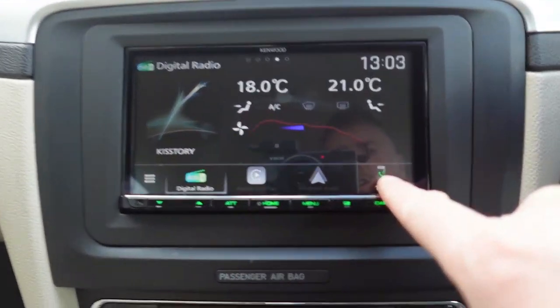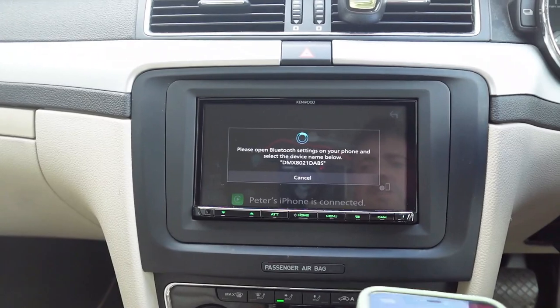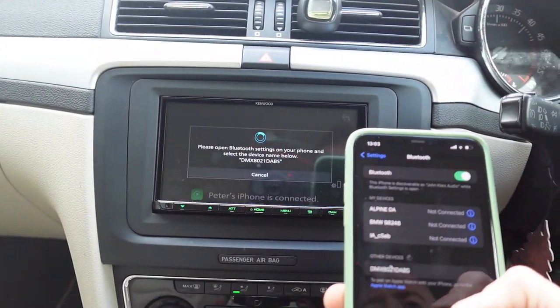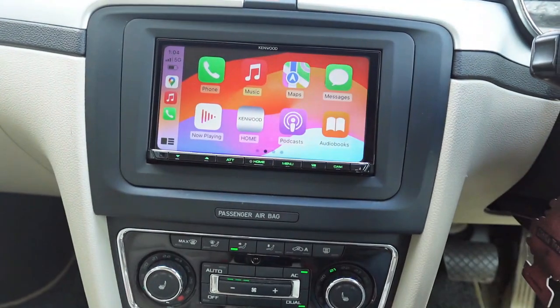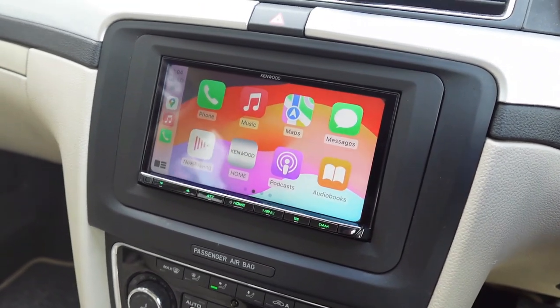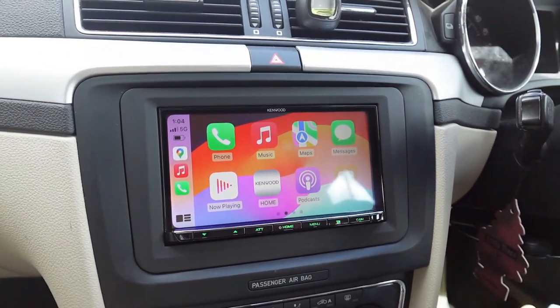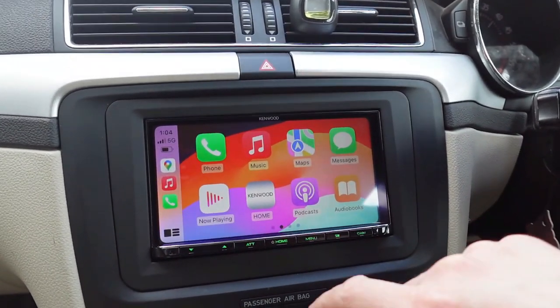If you have Apple or Android, you just touch the telephone button here. It'll make it visible, and all you do is go into settings on your phone, go to Bluetooth, and wait for the unit to appear — which it is there. And there we have it, all connected. That's actually the customer's phone — he was standing outside close to the car. My phone's not connected; his phone is.